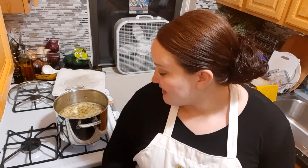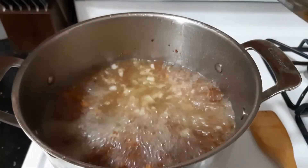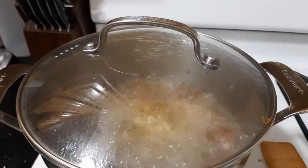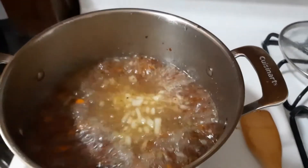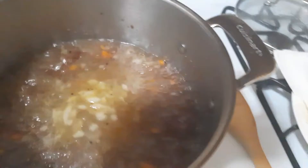I'm just waiting for this to boil. If it doesn't start boiling in another minute or two I'm just going to cover it because that will decrease the time it takes to boil. I did decide to cover the pot and it is boiling now. I'm going to let it continue to boil for five minutes. The soup has been boiling for five minutes so I'm going to uncover it, add the kale, lower the heat, and simmer it for 10 to 15 minutes.